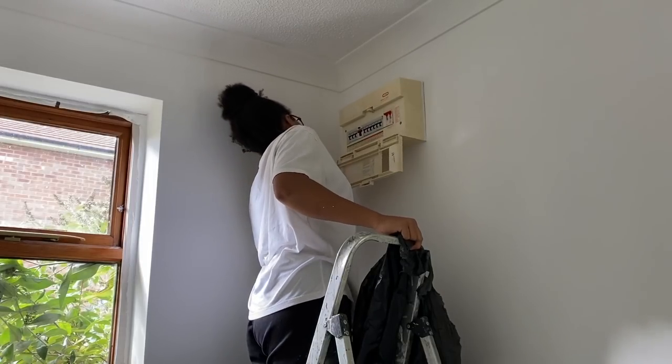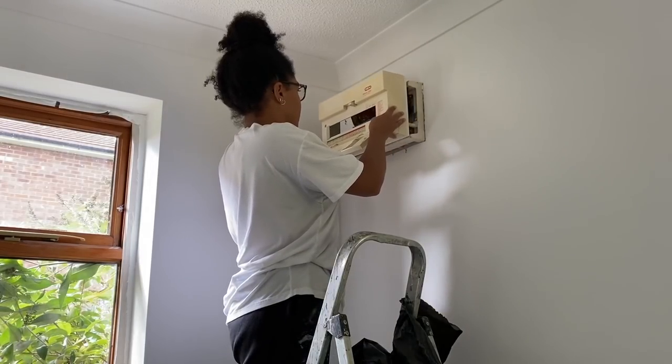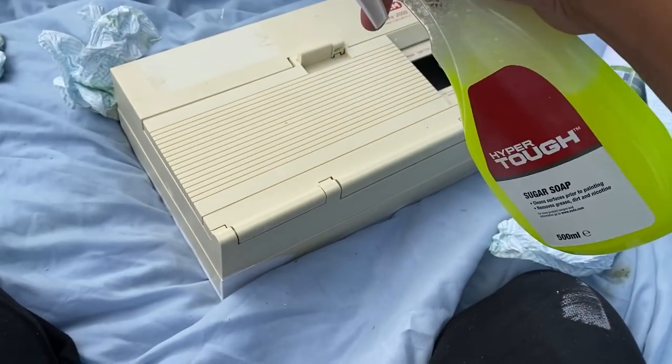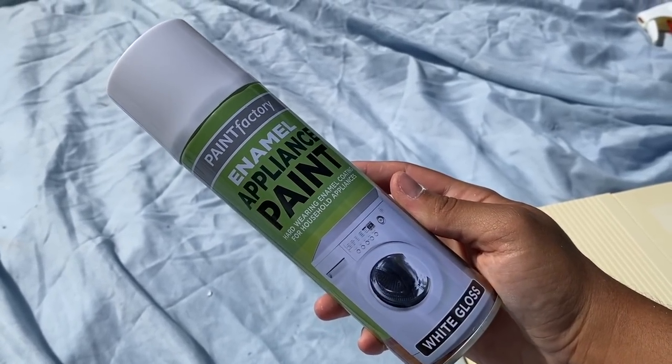I was just going to try and be lazy and spray this on the wall, but eventually I just took the front cover off and took everything outside and sprayed it down with a white appliance plastic spray. If there's anything you should do when you're doing these little uplifts of a room, it's spray your furniture and your appliances — it makes all the difference.